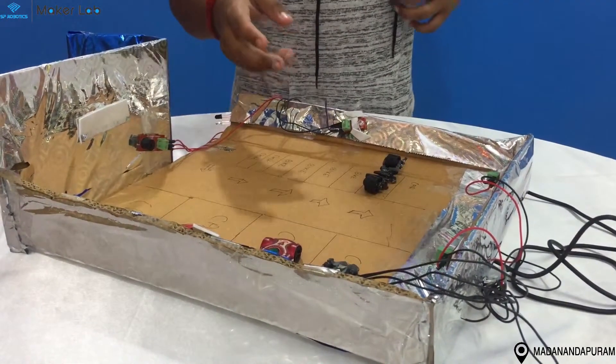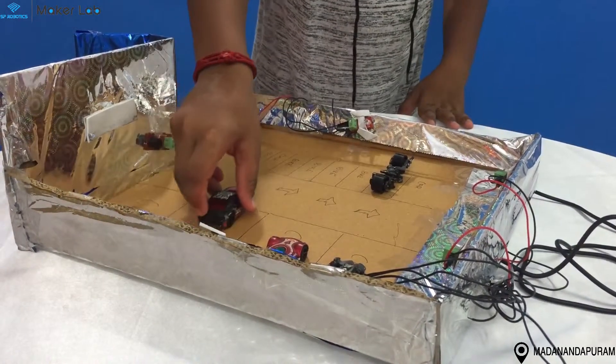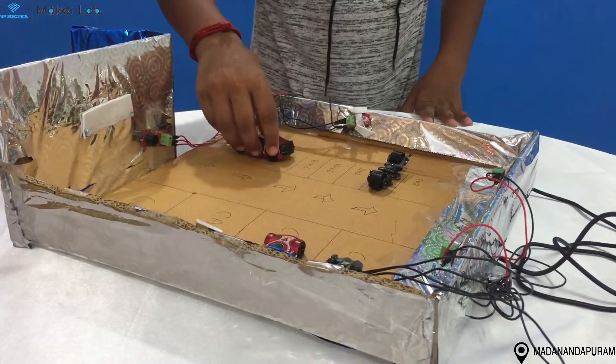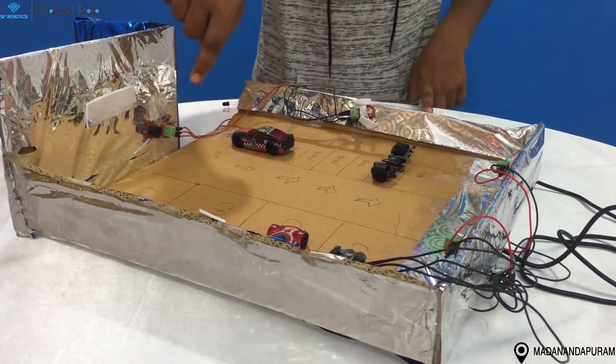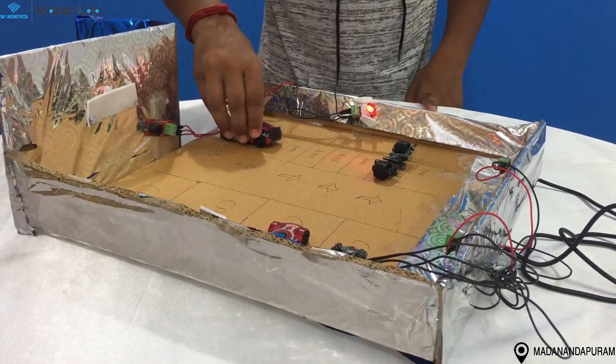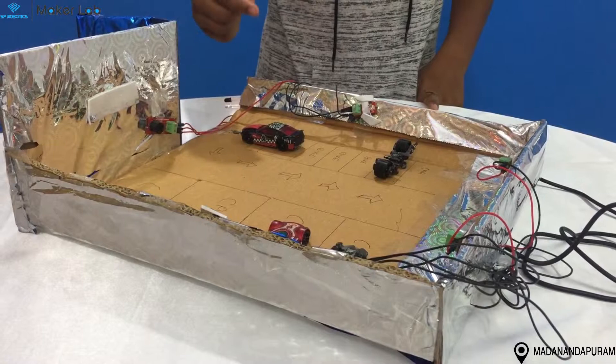It allows the cars which are coming out. When the car which is coming out of the car parking system, it presses the limit switch and the light and the buzzer goes on. It allows the car which is coming inside the car parking system.